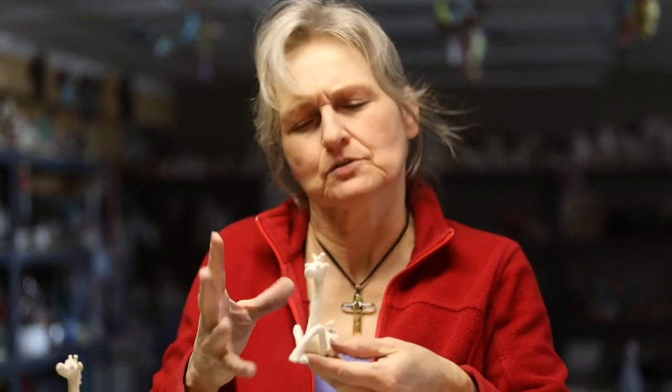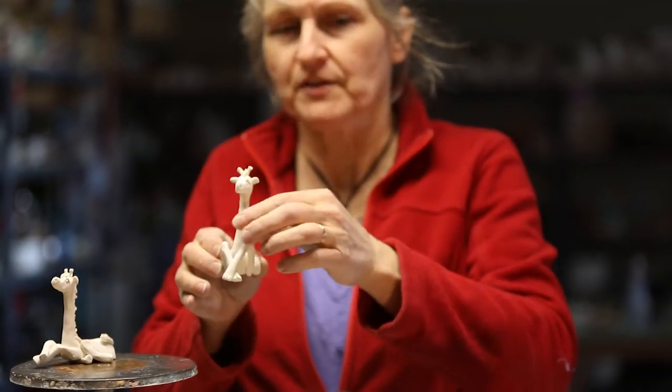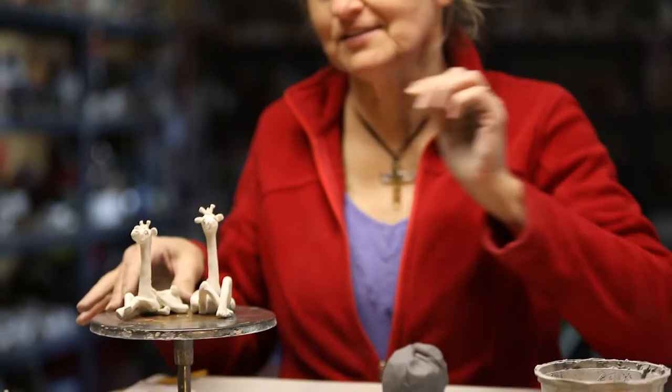Hi! I wanted to sculpt a giraffe today. I like to sculpt whimsical animals. They're not true to form like 100 percent — they're not completely realistic. They're more of a caricature, and that's fun for me.